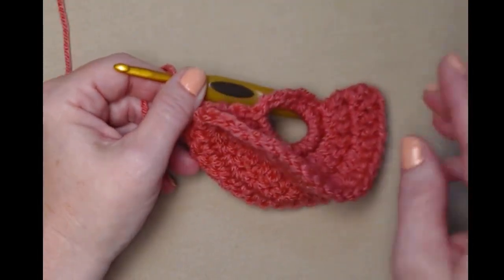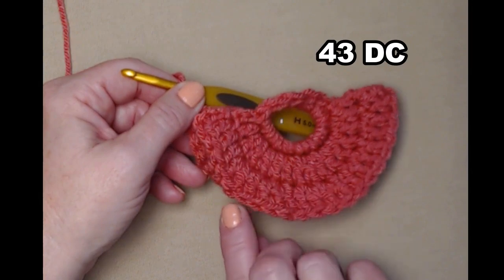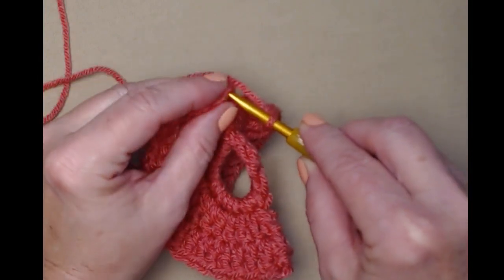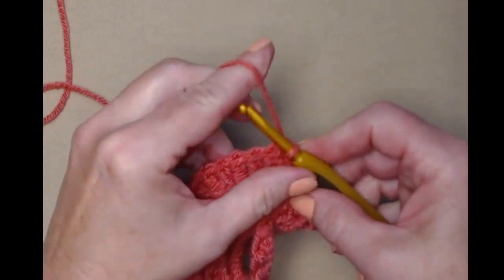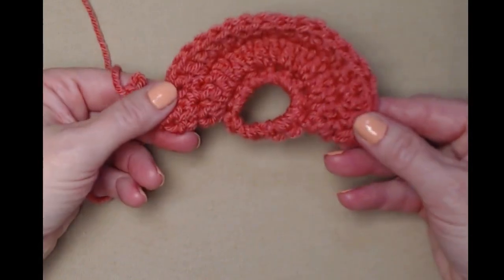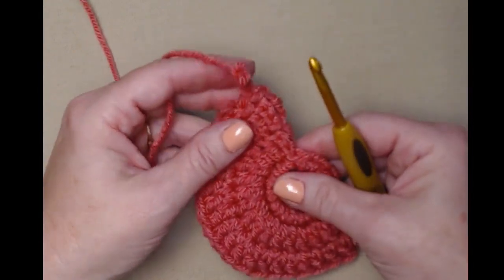I've completed this row stitching all the way around the two-and-two: one double crochet and then two double crochets in the same stitch. I'm going to join to the top of my chain three with a slip stitch and chain three. You can see how it looks, and now we're ready for row four.